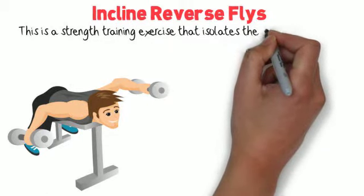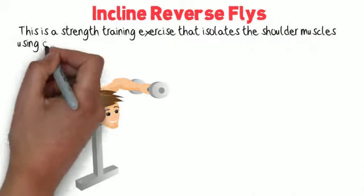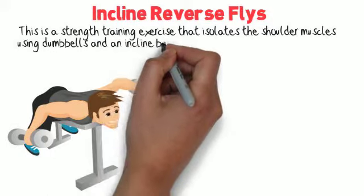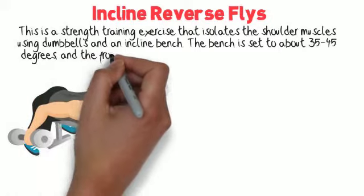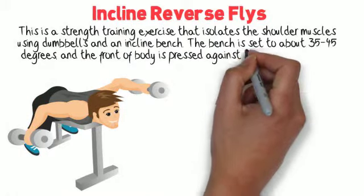This is a strength training exercise that isolates the shoulder muscles using dumbbells and an incline bench. The bench is set to about 35 to 45 degrees and the front of the body is pressed against the bench.